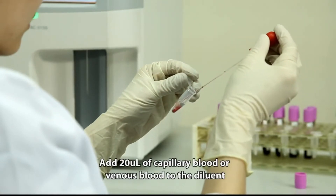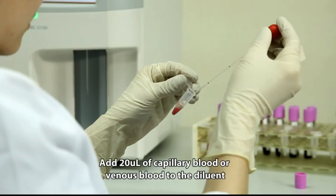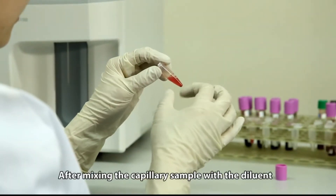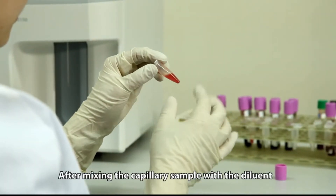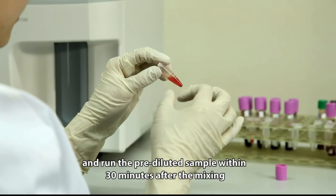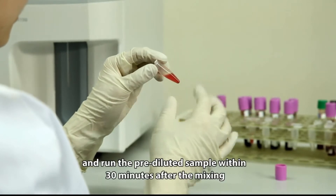Add 20 microliters of capillary blood or venous blood to the diluent. Close the tube cap and mix it properly. After mixing the capillary sample with the diluent, be sure to wait 5 minutes and then remix before running the sample. Run the pre-diluted sample within 30 minutes after mixing.